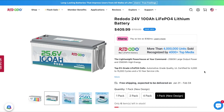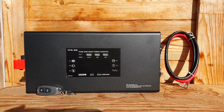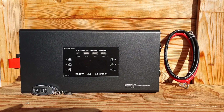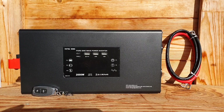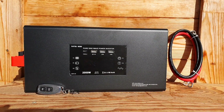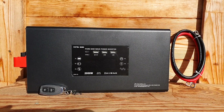Now that we've got those two disclosures out of the way, we can have a look at the various different features and test out the inverter with some different household appliances. I will be testing the battery and inverter within safe limits with my system.